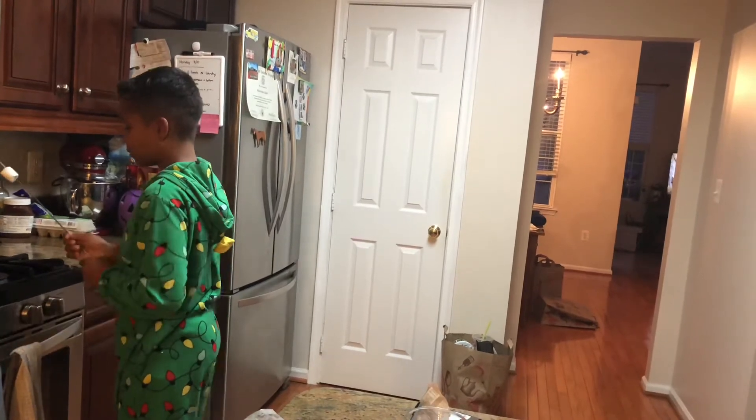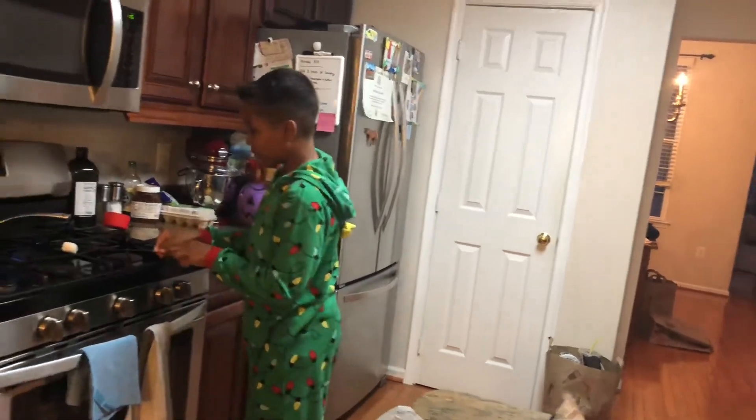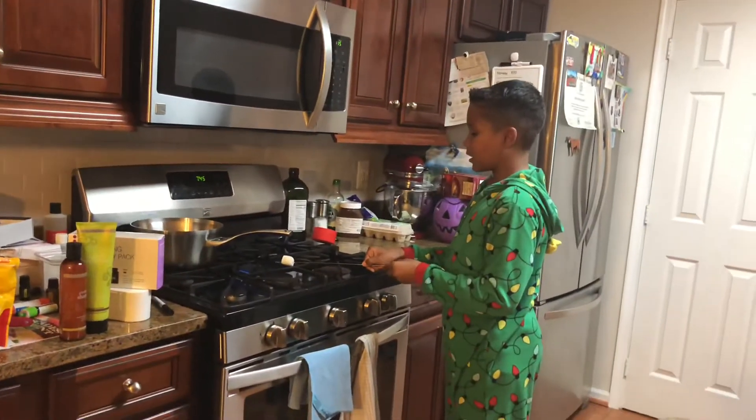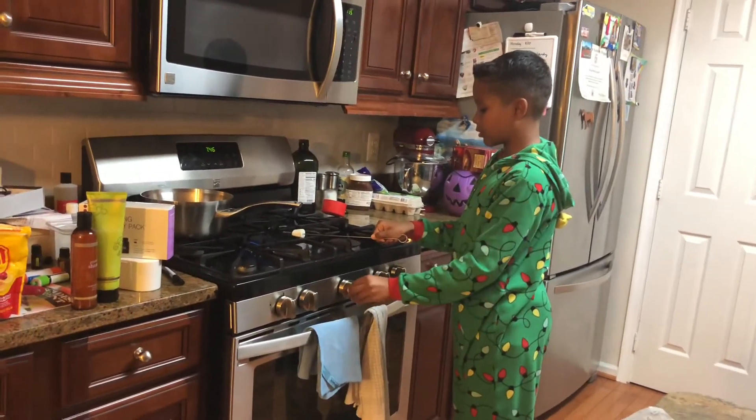Put it on low and just cook it over fire. I don't know exactly how long — do it as long as you like. I'm going to turn it up a bit.